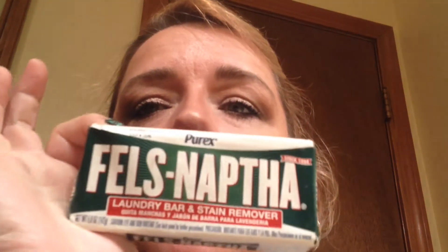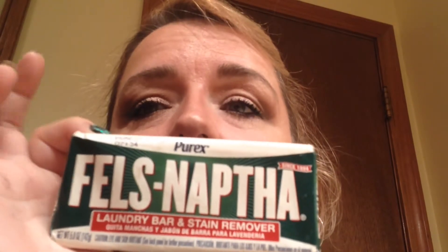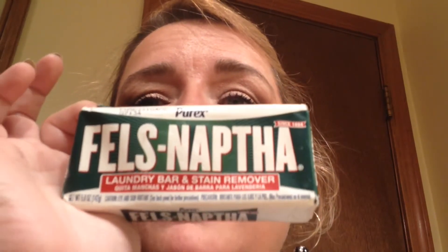And not 97 cents each time — 97 cents a month, I think two months. And this is a magic product, and it's called Fels-Naptha.